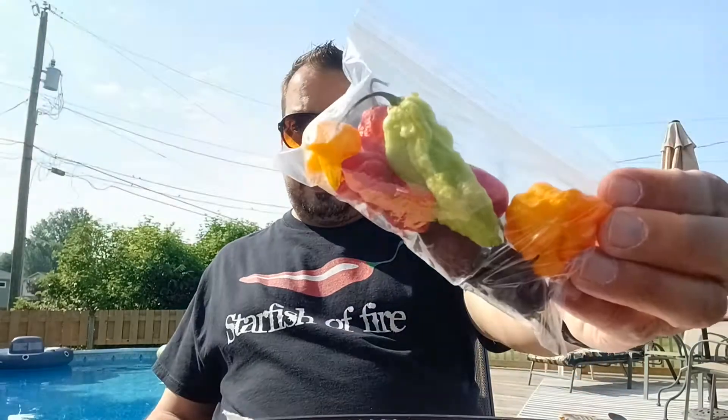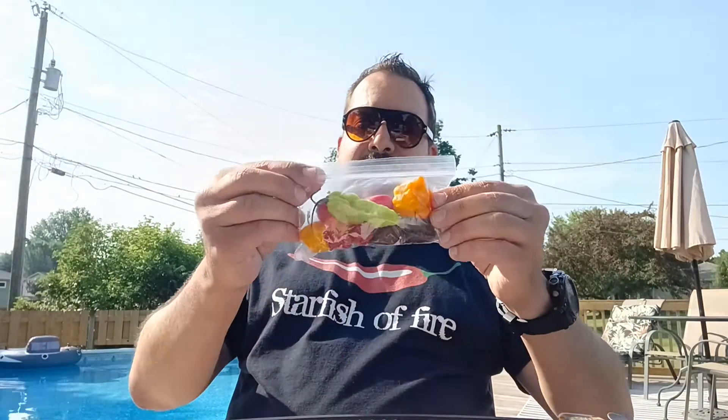Hey hey, this is Starfish of Fire and I'm back, but not with a hot sauce review. Today I've got some super hots. I've got a bag here — all of which I think, except this one here which is a red habanero, are super hots. So I know super hots — what are they? Let's talk about Scoville units.